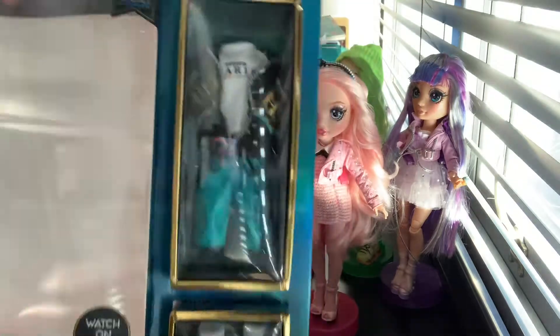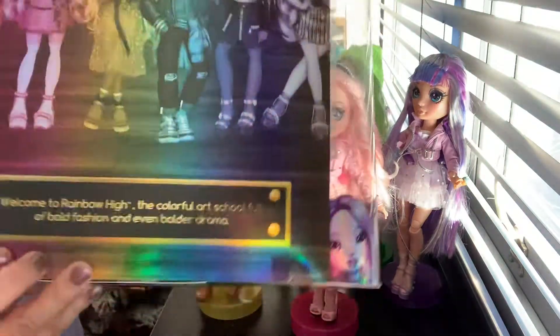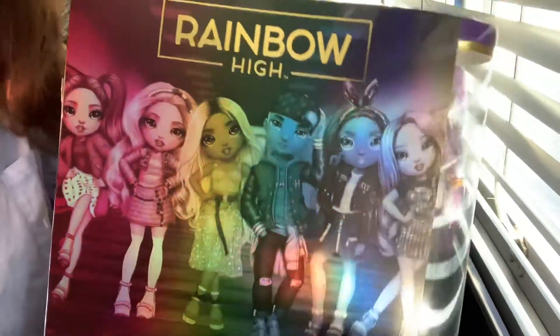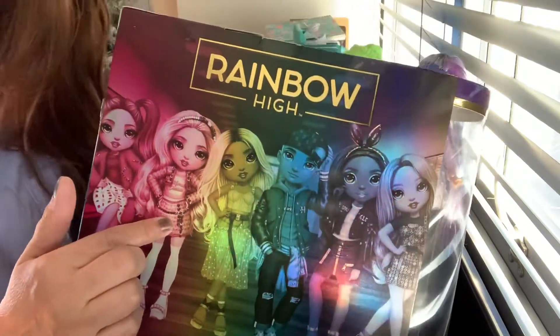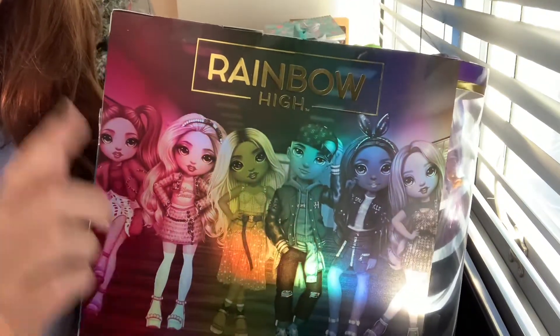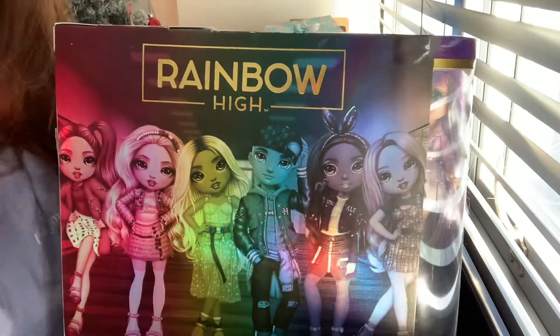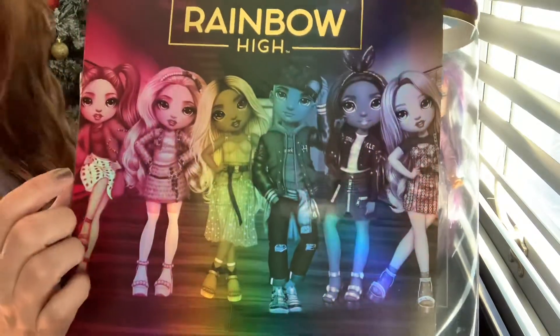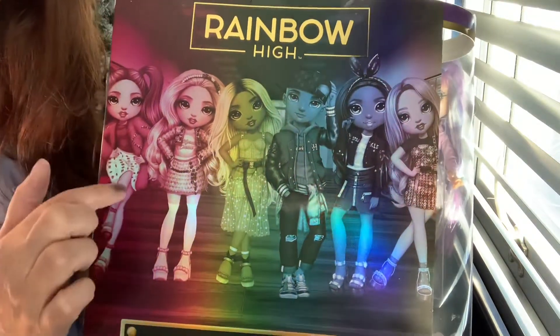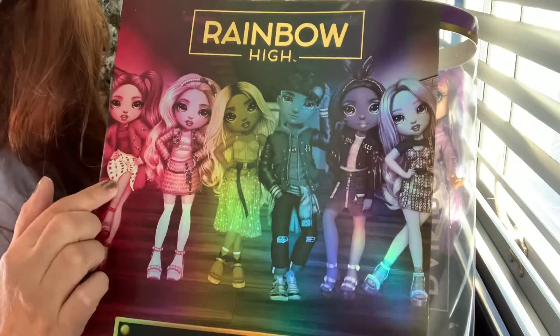The packaging is so awesome. In the back of the box I have Bella. She looks like she's not going to be in the show anymore. She got suspended from school in the last episode - episode seven on YouTube of Rainbow High. But I love that it's such a cute cartoon. I may get her because she's shocking pink, like really hot pink. Not sure yet.